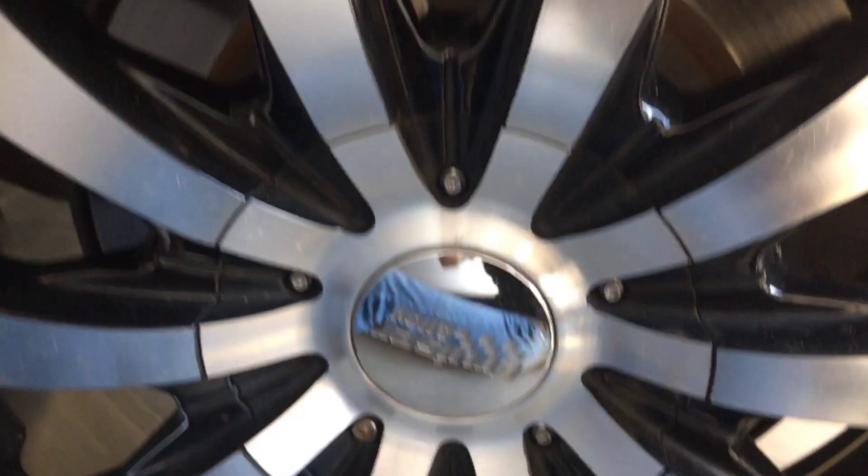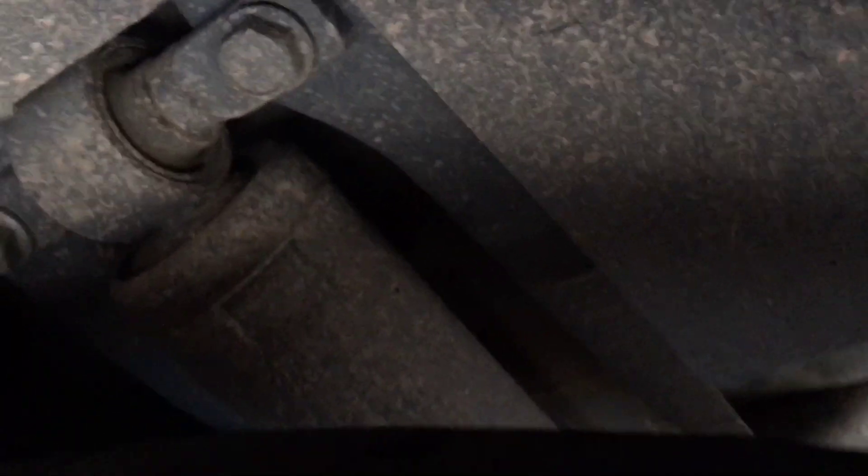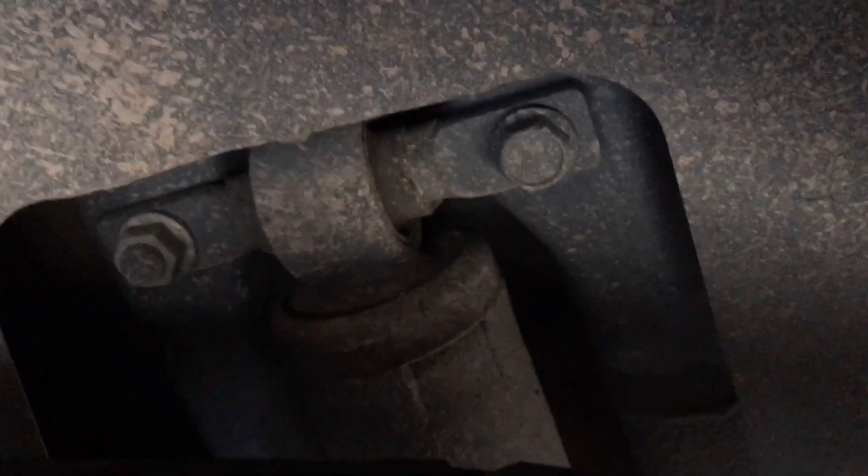Okay, here I am, ready to change the rear shocks for a Honda Pilot 2012. And as you can see, those bolts are the top part of the shock, and I have to just take those off.